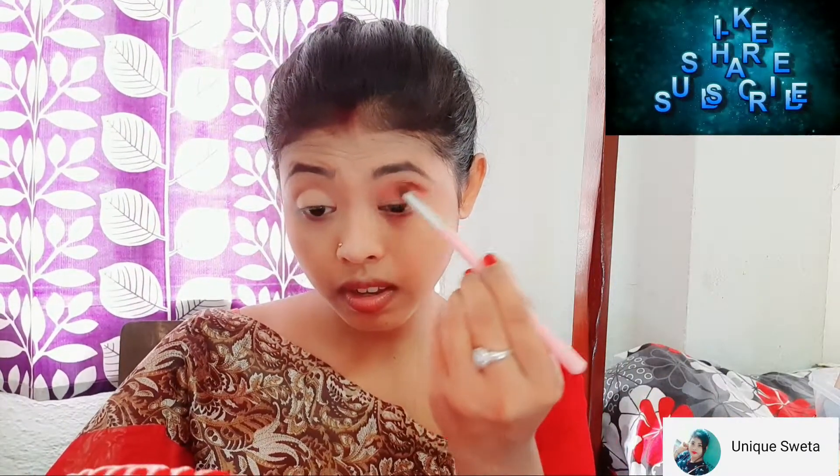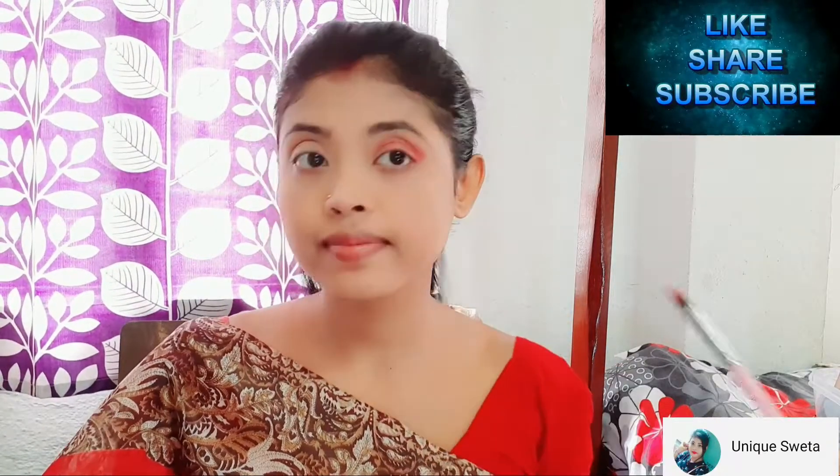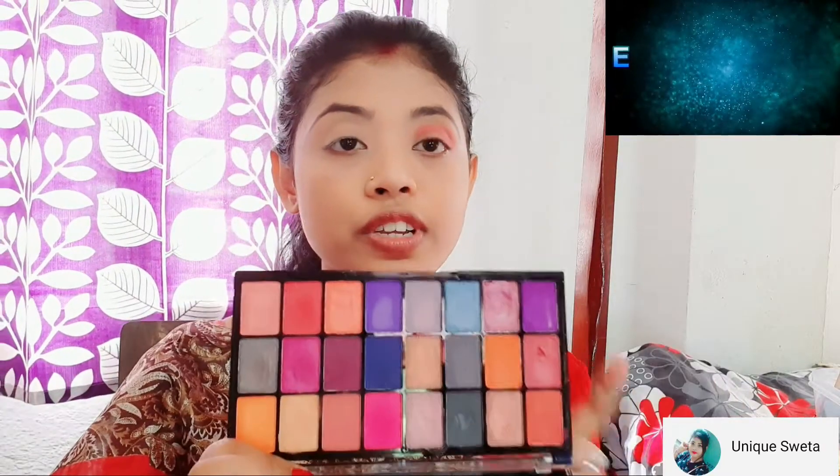I will apply the eyeliner to our eyelid. Now I will apply the orange color to the outer corner. I will apply the middle eyelid. I will apply the orange color in the middle eyelid area.